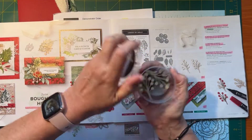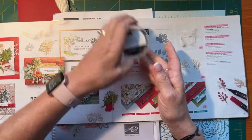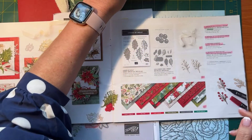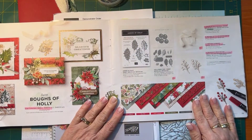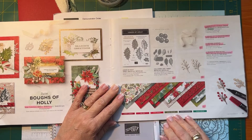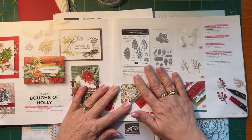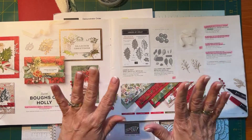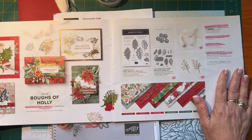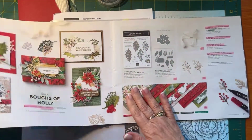You don't have to buy the whole suite — you can just buy the stamp set and dies, or just the paper, whatever floats your boat. The designer series paper comes in very traditional colors: cherry cobbler, real red, poppy parade, mossy meadow, evening evergreen, and shaded spruce. It's a very traditional suite of products for Christmas, and I do like that. So that's what we're going to play with today.